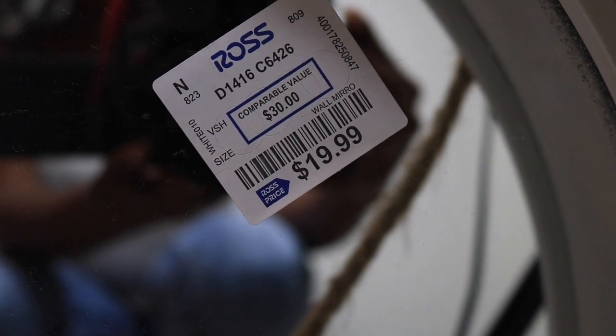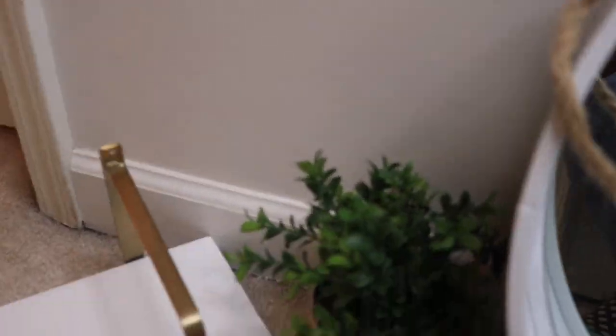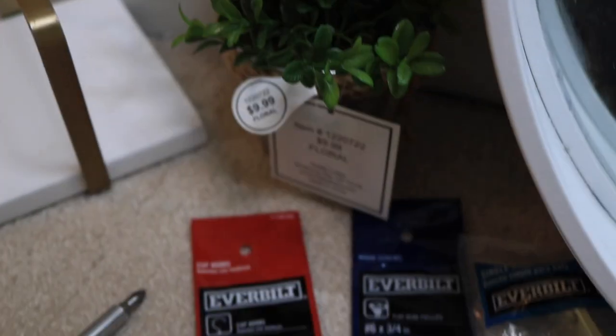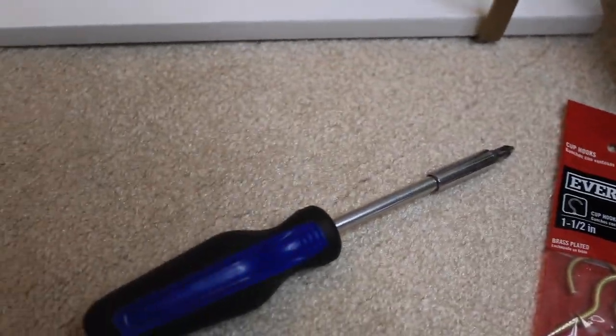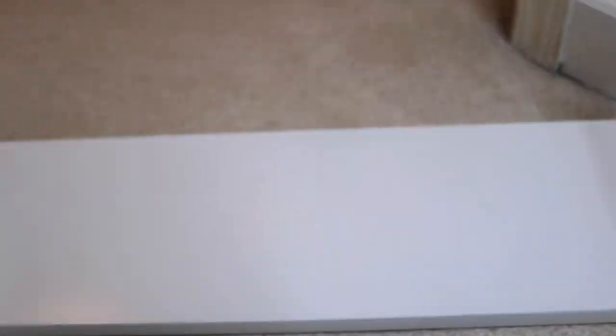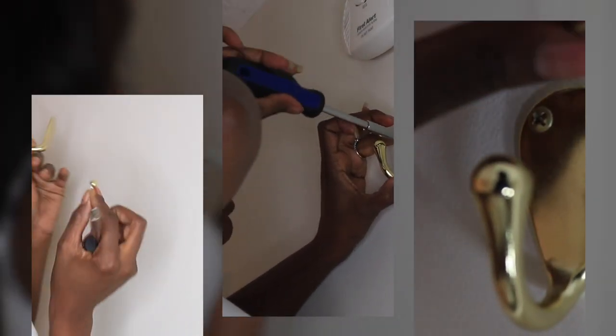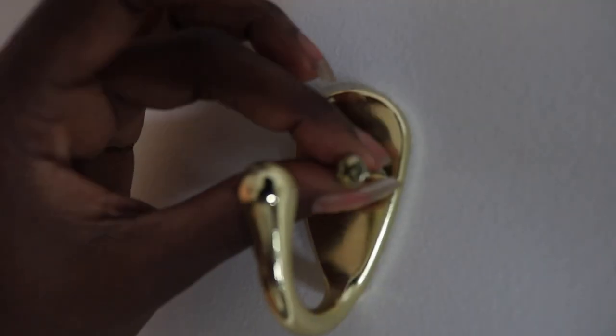What's up smileys! I found this shelf and mirror at Ross — the mirror was a steal at just $19.99. I also purchased this accent plant at Hobby Lobby for $9.99. The hooks and screws are from Home Depot, and the shelf was also from Ross for only $10.99.